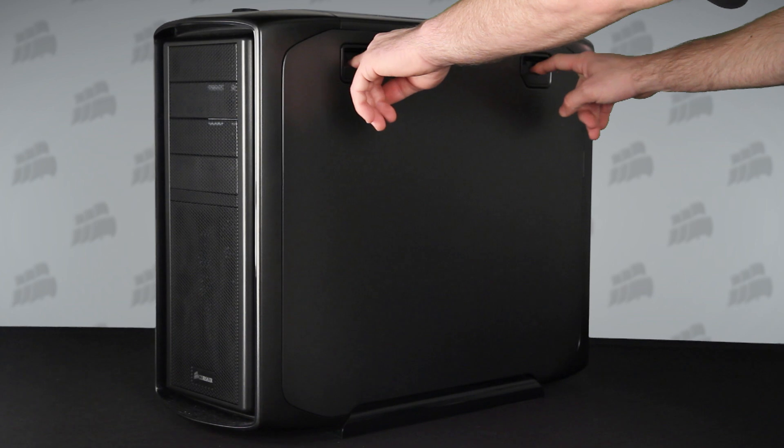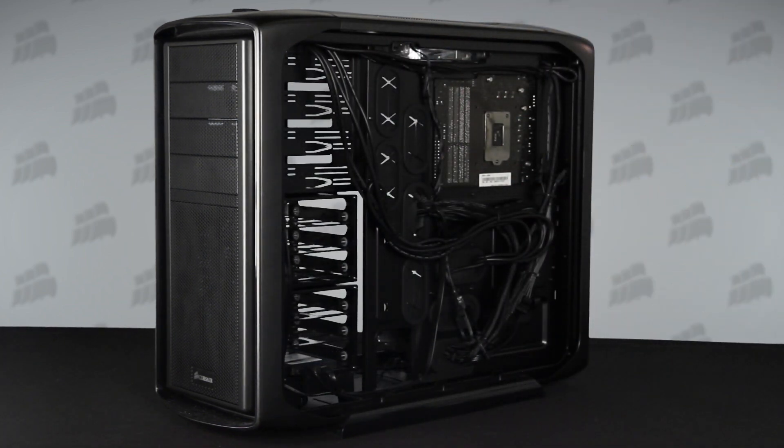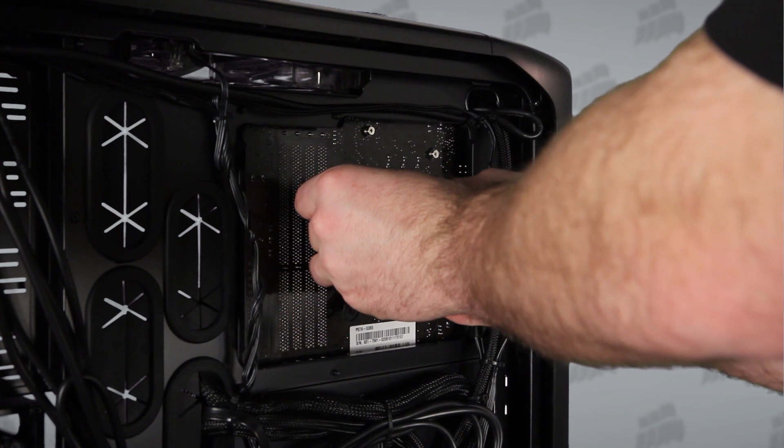The Graphite Series 600T has a CPU backplate cutout that makes installing a heatsink really easy. If the pins don't line up with the holes, just slide them along the mounting bracket until they match. It's clear and guess-free.